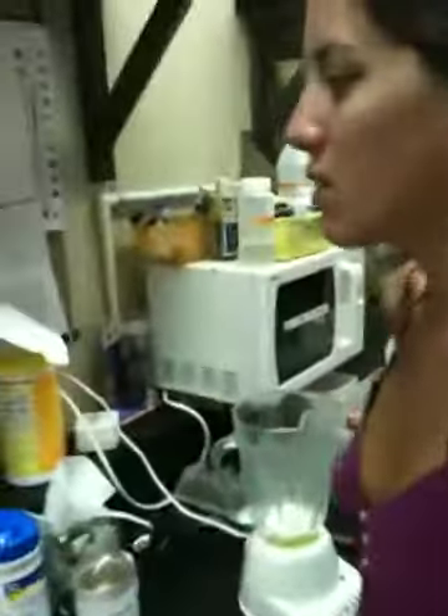What have you put into the mixture so far? Well, this is the feed for the shrimp larvae, right? We put one egg. It's kind of like a homemade recipe that my professor came up with. One egg.